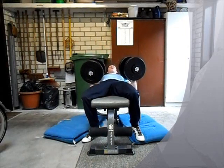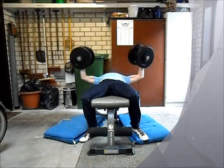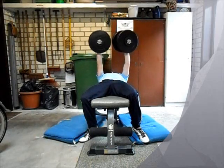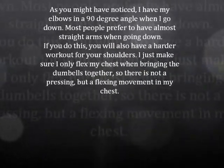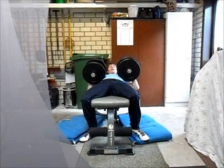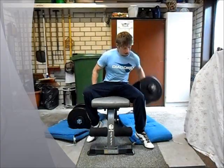Then all you have to do is push up the dumbbells. Now you will slowly lower the dumbbells to your sides and then bring them together again. By bringing them together you have to breathe out.